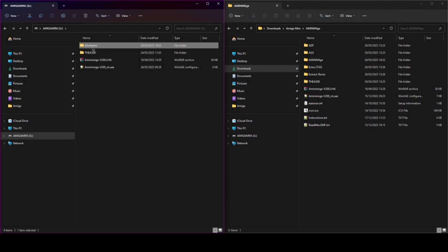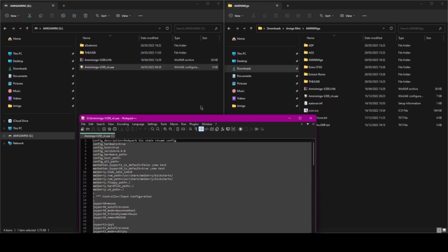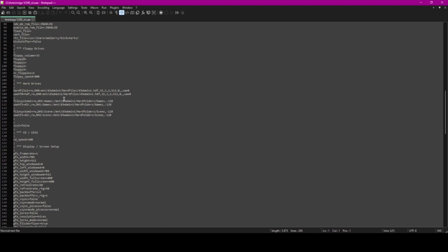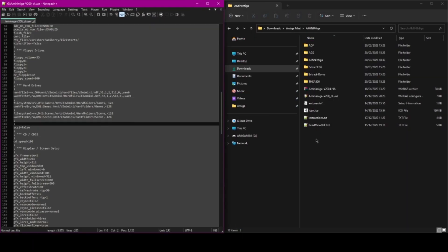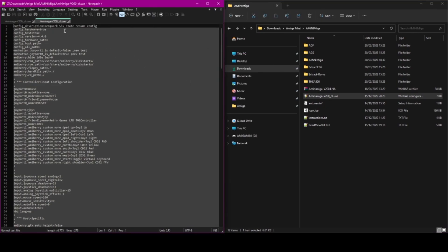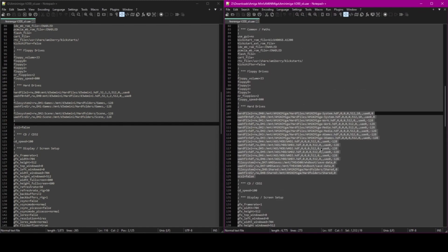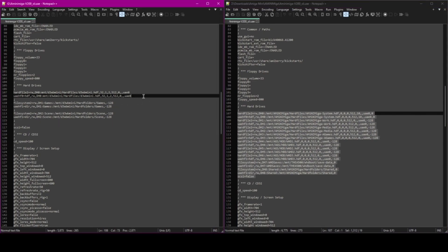You just tell the config file where these are saved on the USB. To do that, you edit the config file — you have to keep the same file name and convention as in AmigaForever. All you need to change is the hard drive section. I've got three hard drive setups and I've just directed them to where they're saved on the USB. Once you've done that, the setup works.